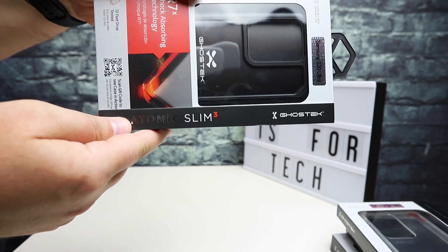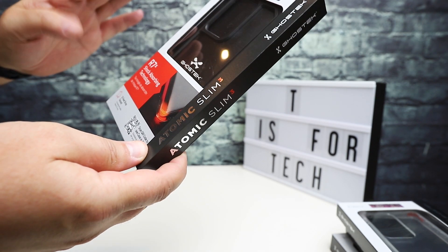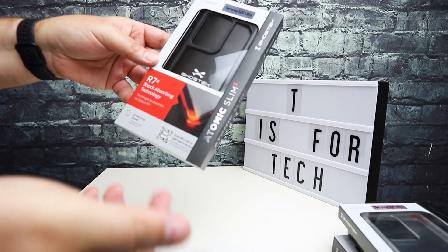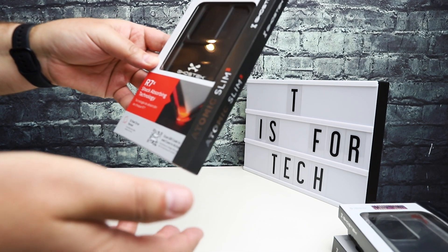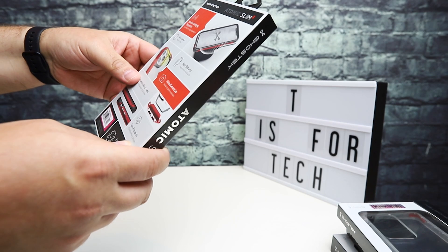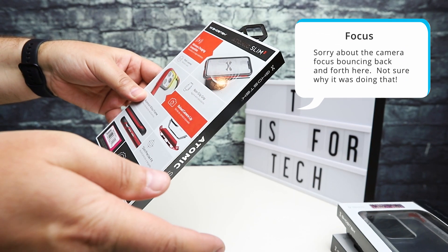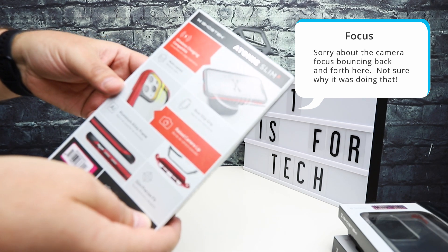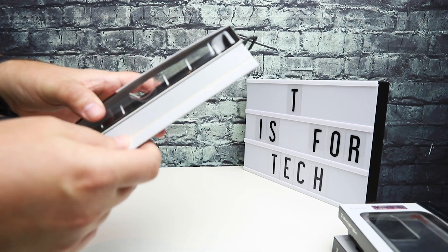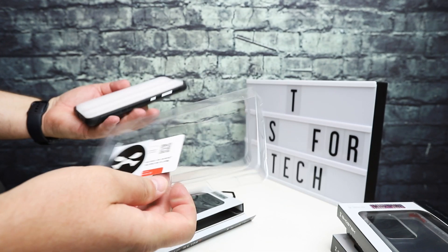The first case we're going to take a look at is called the Atomic Slim 3. This is a shock-absorbing case — I think all of these are advertised as military grade drop protection. It says 12-foot drop tested, it's a multi-layer case, wireless charging compatible, has a raised camera lip and an aluminum alloy frame, which will be pretty cool to take a look at. Let's just open this up — there's a magnet on the side and you just pull it out.